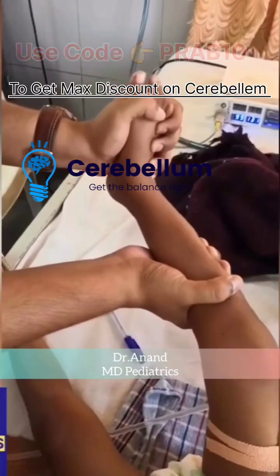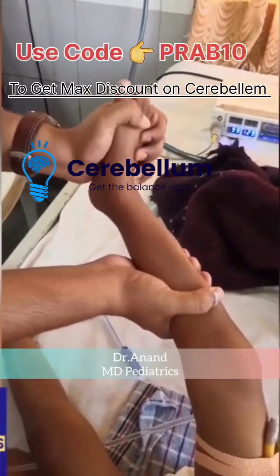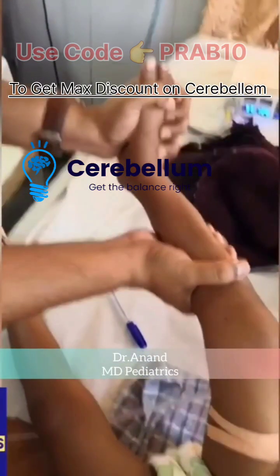We quickly dorsiflex the foot, and if there is clonus, there will be a series of alternating contractions. In the video, you can see right now there is a series of alternating contractions. This means it is an upper motor neuron lesion — this reflects hyperexcitability of the upper motor neuron.